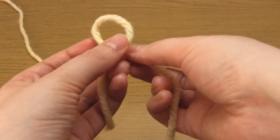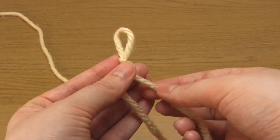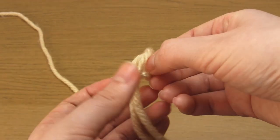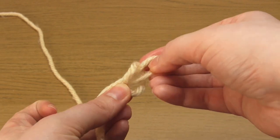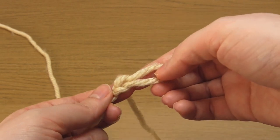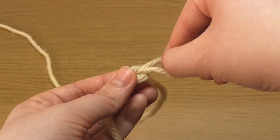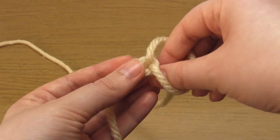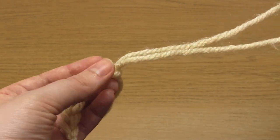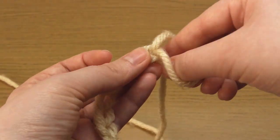Take the yarn you'll be using for the border and tie a slip knot at least six inches from the end. Once you have your slip knot, take your finger and thumb through the loop and pull through a loop of the working yarn. Then take your finger and thumb through the new loop and pull through another loop. Keep repeating this process until you've got as many stitches as you need. If the loops start to get too big, pull on the working yarn to tighten them up, but don't tighten them too much — we need a quite loose crochet chain.